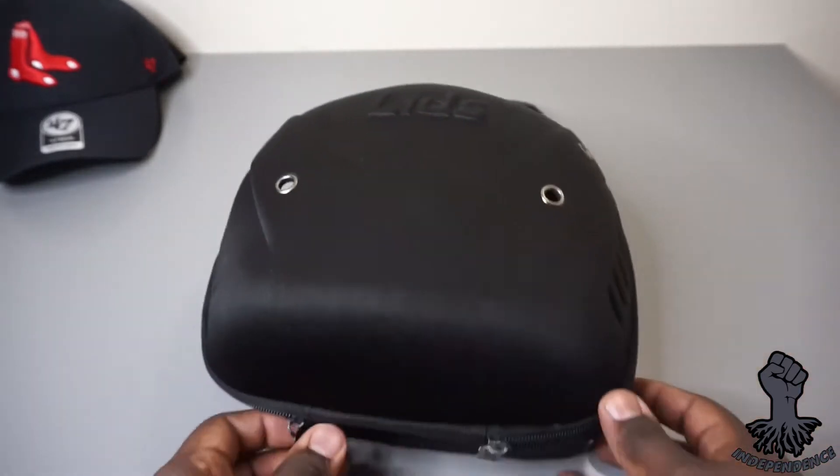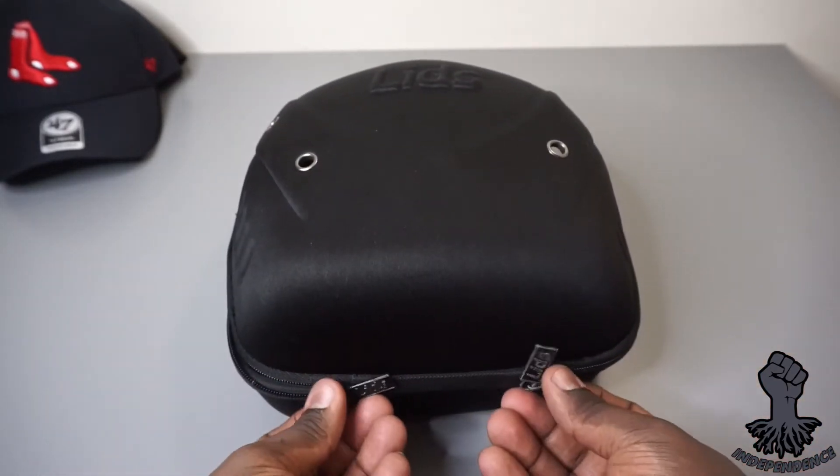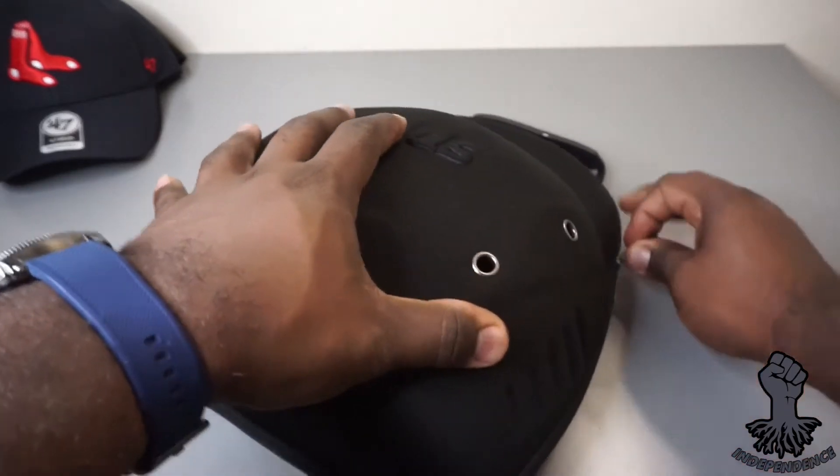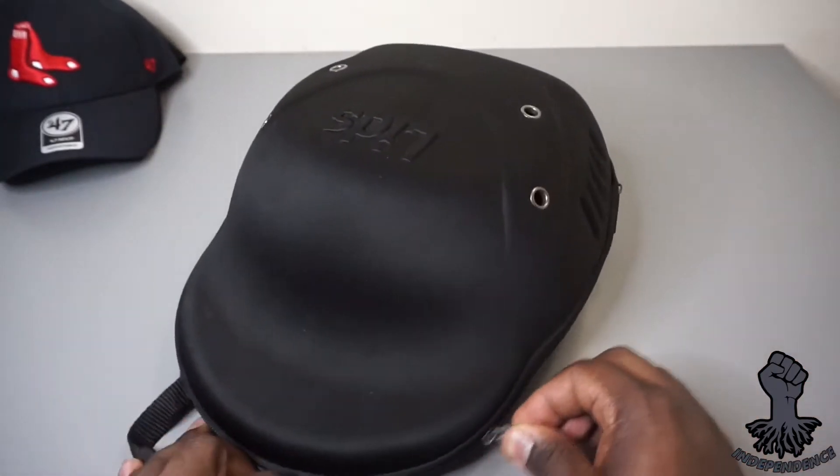This case is durable and has two zippers on both sides that allow you to open the case from both sides without any issues, giving you easy access to your fitteds.